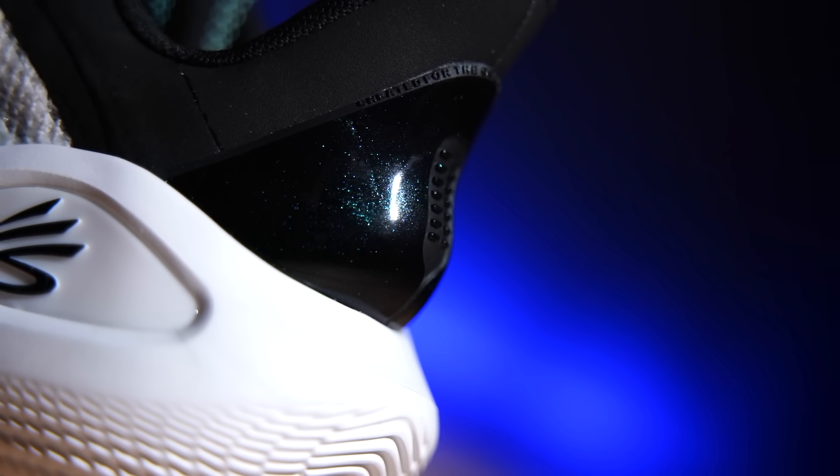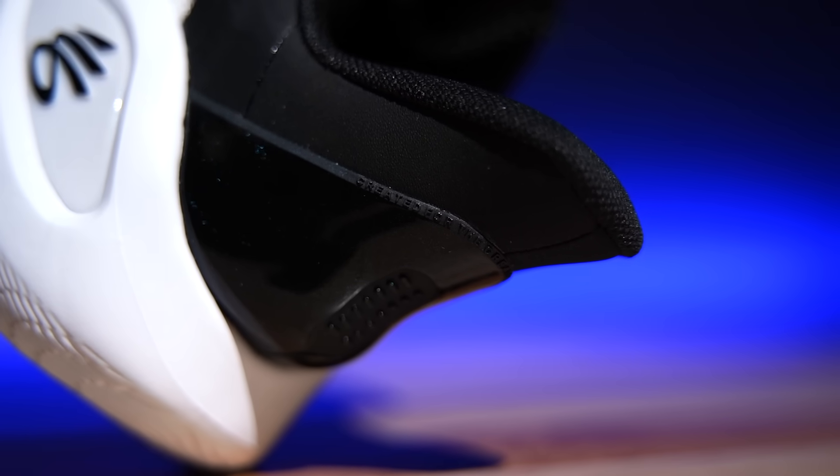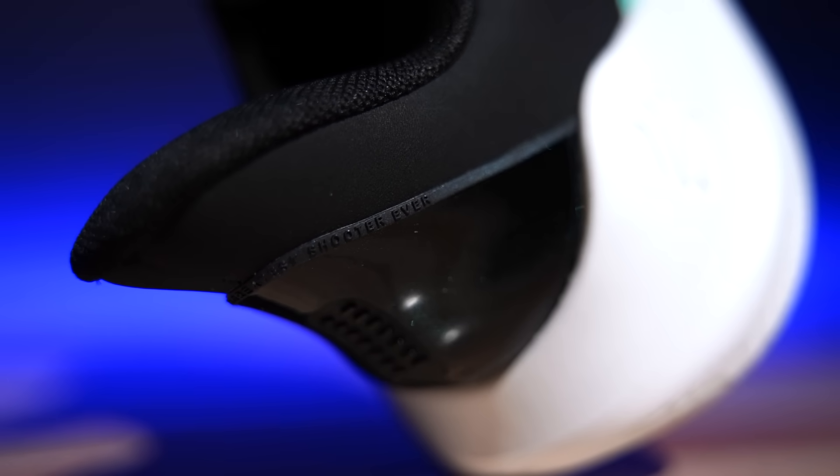The heel counter is very substantial in comparison to past models, and I really like it — it also has that same iridescent look as the toe piece. One of my favorite details that I almost missed is that it says 'Created for the greatest shooter ever.' I think that's really cool — kind of leaning towards that Air Jordan vibe, where quality products are inspired by the greatest player. Nike has their tagline, LeBron has his, and now so does Curry. And it's factual — greatest shooter ever.